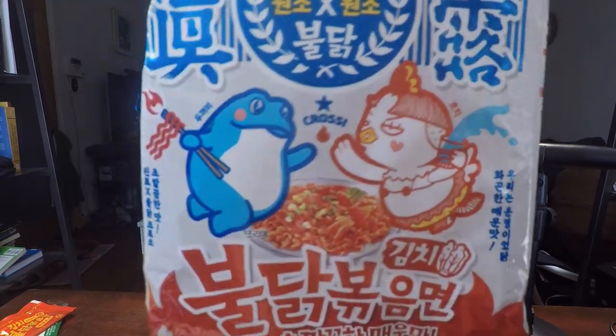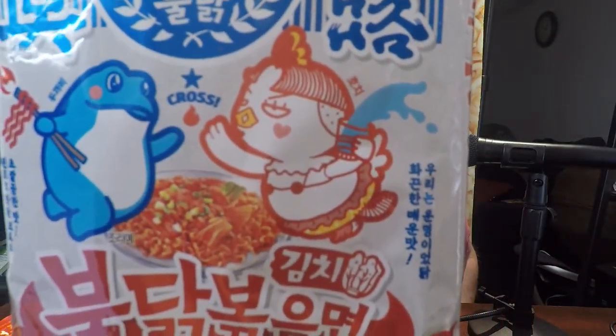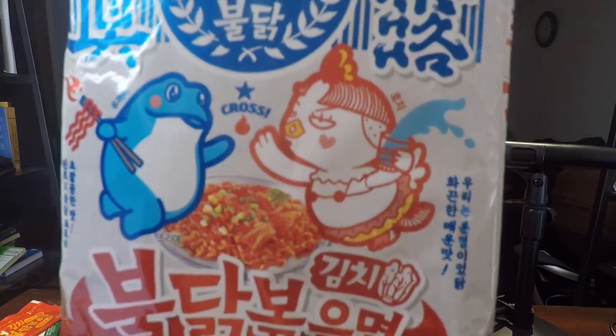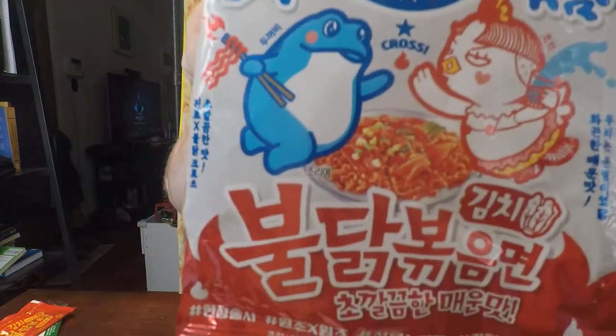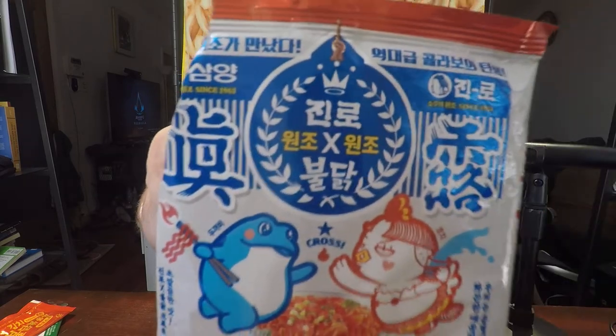What we're doing today is another Samyang, but this is not just Samyang. I believe his name is Moki or Mochi or something like that — the chicken for Samyang Bulldog. But then you also see this frog here, and that frog is actually from a company called Jinro.